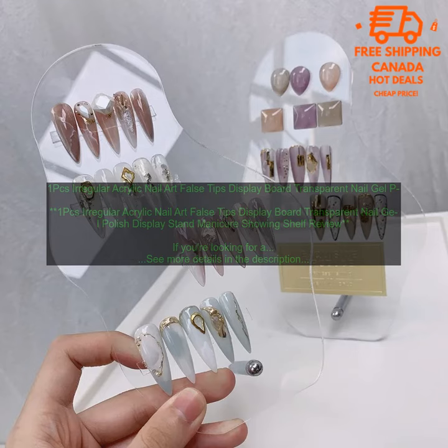One thing to keep in mind is that the display board is not very sturdy. If you're not careful, it could tip over. However, it's still a great option for displaying your nail art tips.